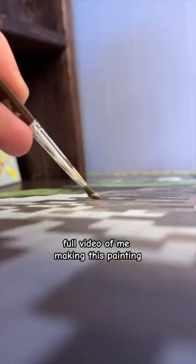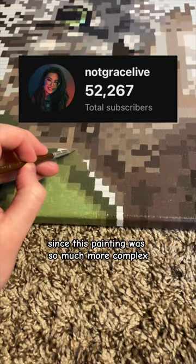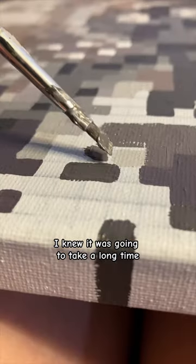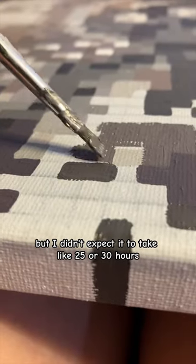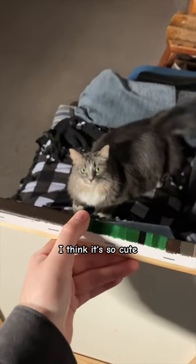If you are interested in watching the full video of me making this painting, I have it up on my YouTube channel. Since this painting was so much more complex compared to my other ones, I knew it was going to take a long time, but I didn't expect it to take like 25 or 30 hours. But I am absolutely in love with the results — I think it's so cute and I'm really proud that I challenged myself.